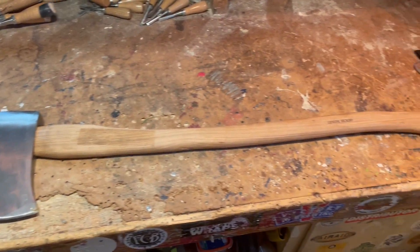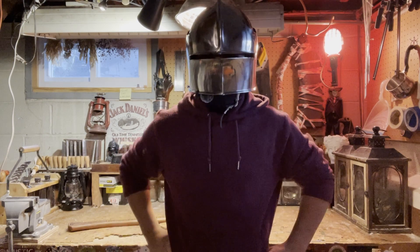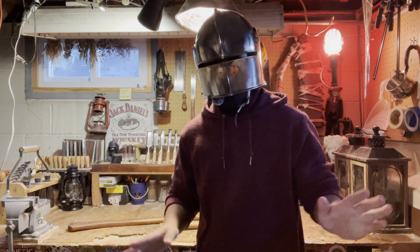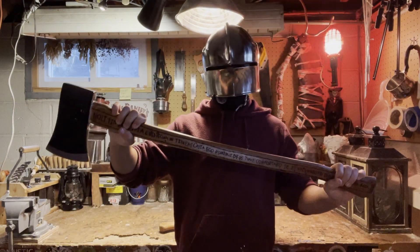I got this poop-looking axe from my BB day and I was thinking, you know what, let's turn it into something worth looking at. So that's what we're gonna do today — we're gonna transfer our poopoo axe into this.